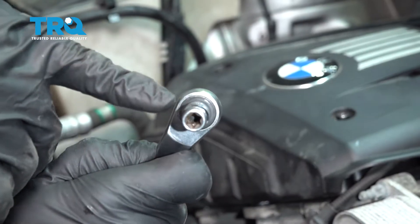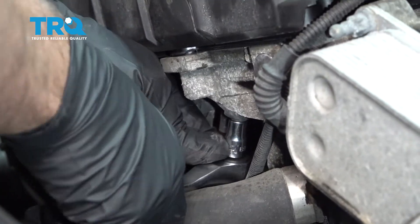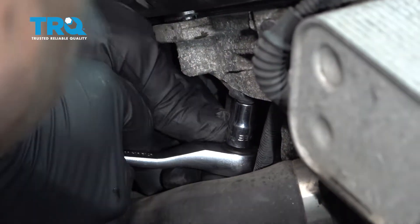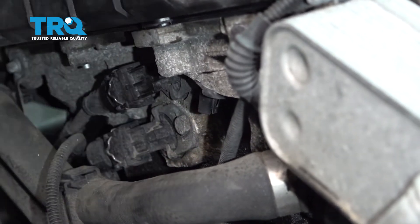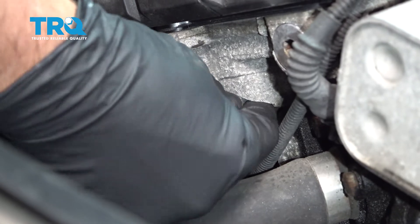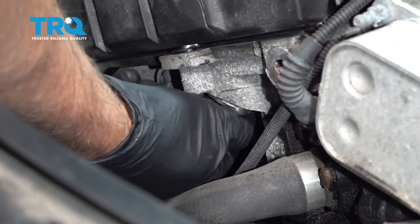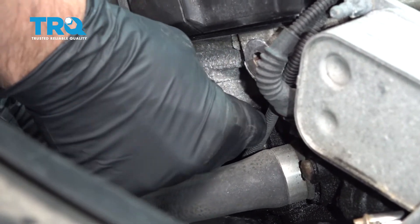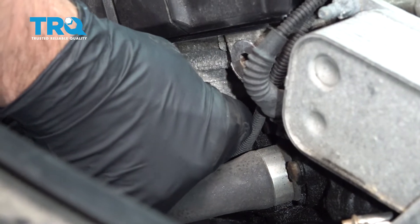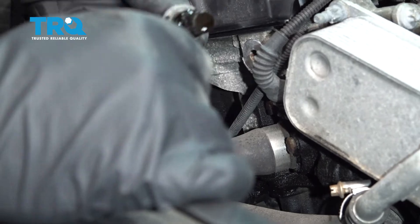Now we're gonna take an E8 socket and take this bolt out. Take that bolt out right there and grab the sensor and just give it a wiggle. If you have to, you can use some pliers — just try to wiggle it out. And there it is.